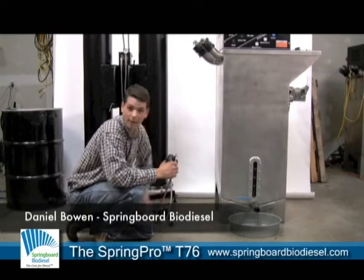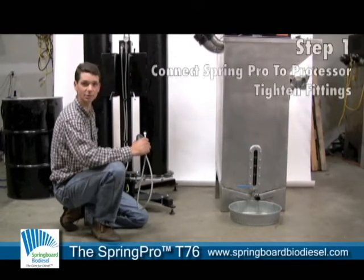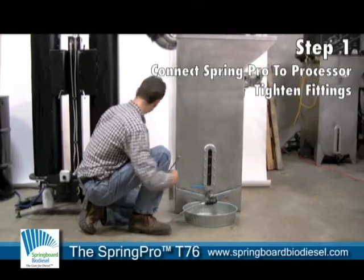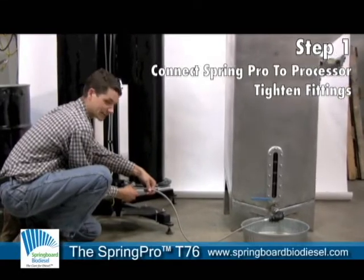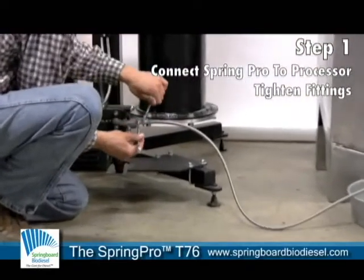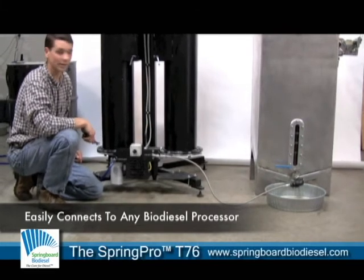We have our fresh batch of biodiesel in the BioPro 190. We've just drained off the glycerin and we're going to connect it to the T76 dry wash system, which has the premium package installed on it. To connect it, we click in the included cam lock fitting onto the BioPro 190 and connect that with the JSC fitting to the T76 premium package and give it a quick tighten. This can just as easily be connected to any other biodiesel processor.